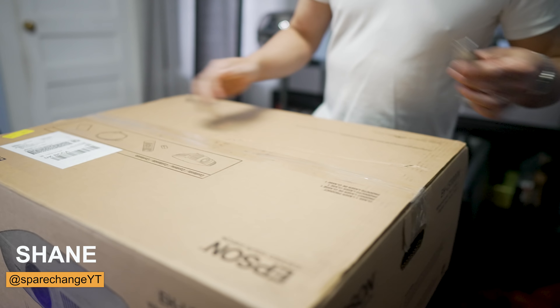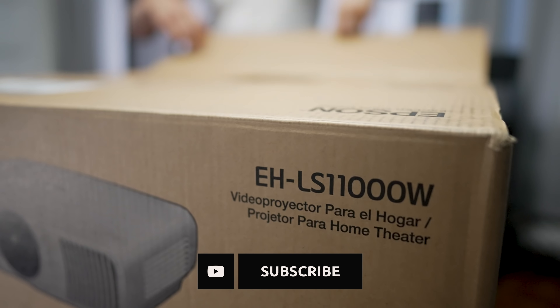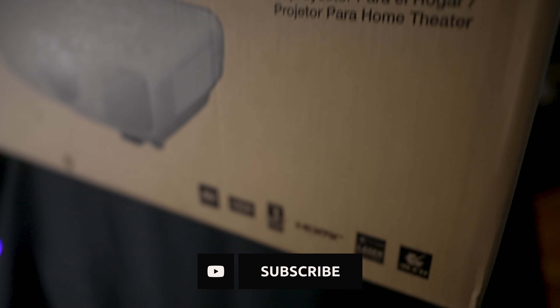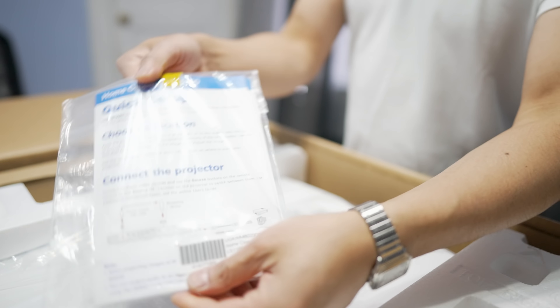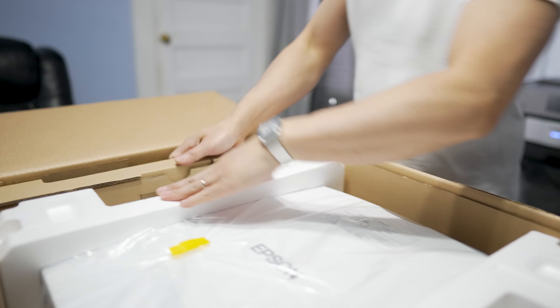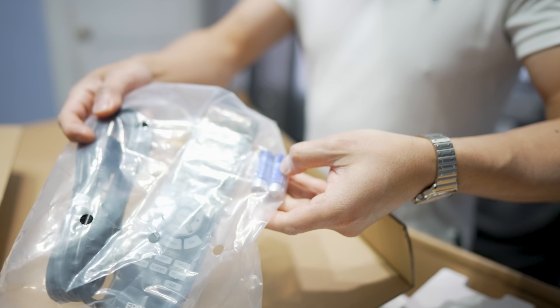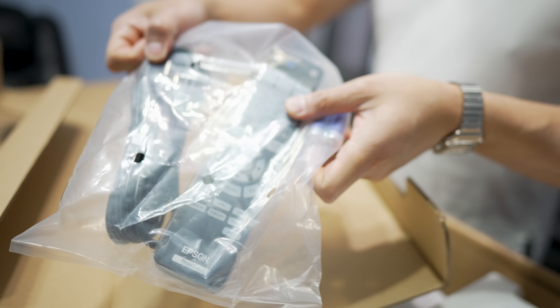Shout out to Epson for sending this over for review. This is their brand new laser projector, which means you get up to 20,000 hours of laser lamp life — something like eight hours a day for almost a decade. Inside the box we get a quick setup guide, documentation, batteries, a backlit remote control, and the power cable.